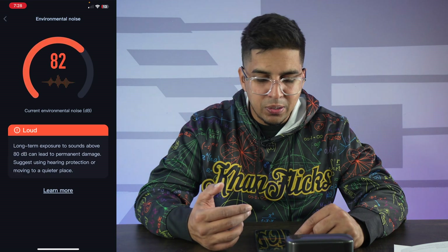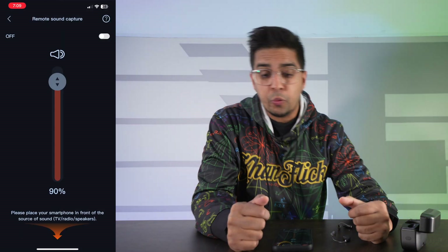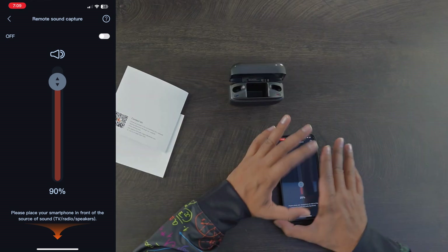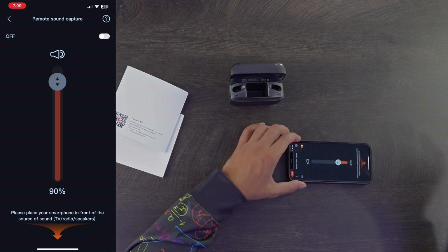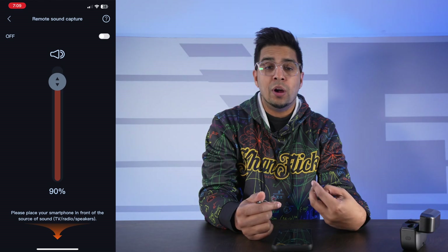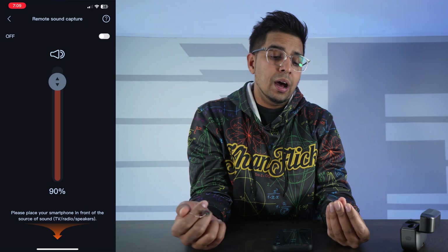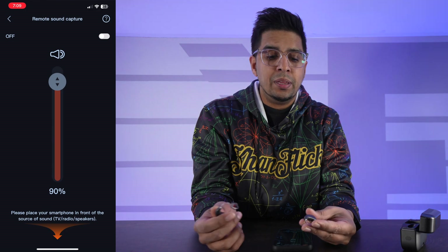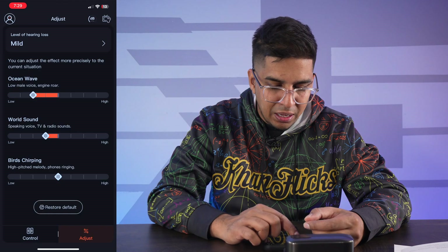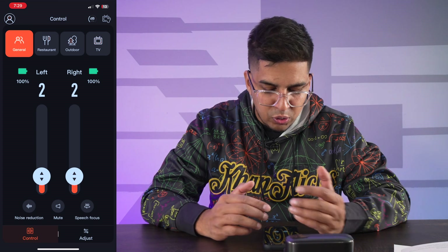In the decibel section, it actually analyzes the environmental noise and tells you how bad it is for your ears — that's kind of cool. Another cool feature is remote sound capture, which is pretty unique. It allows you to use your cell phone as a device to capture audio and relay it to both hearing aids. If you're watching a speech, attending a lecture, or listening to a TV that's further away, it's a great way to hear things at a distance. Overall it gives you really full adjustments.